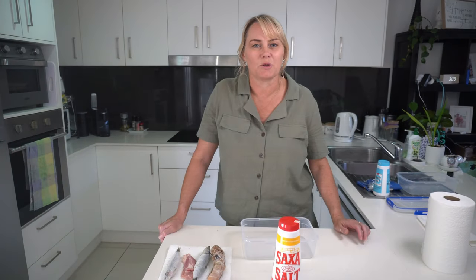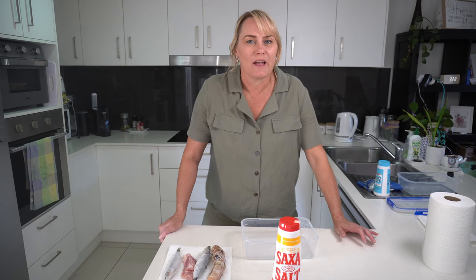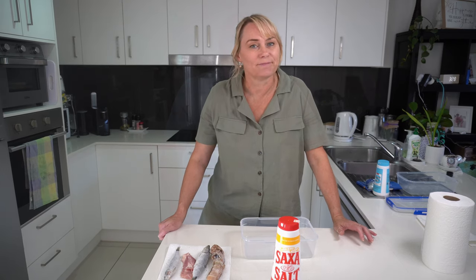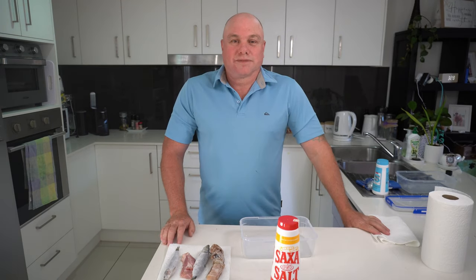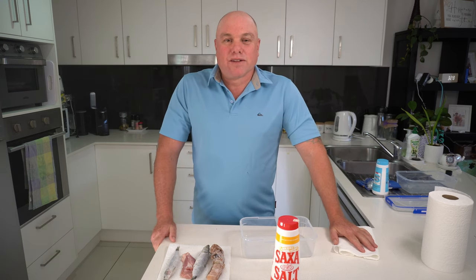Hey and welcome to Older Is Optional. We're here today because Paul wants to show and share his recipe for salted bait. Leanne is here for her beauty and I'm here for comic value.